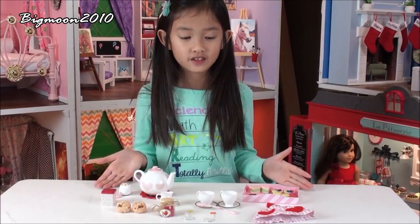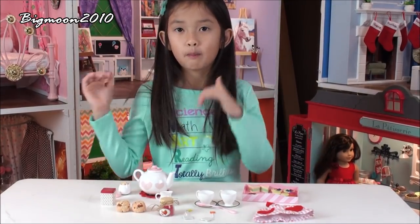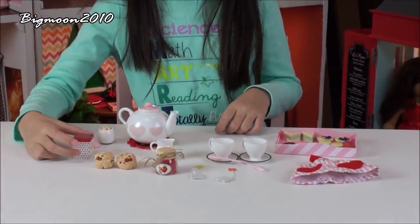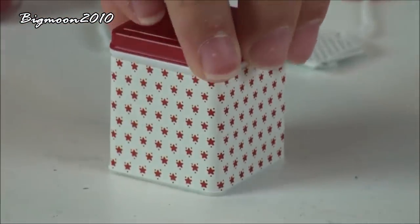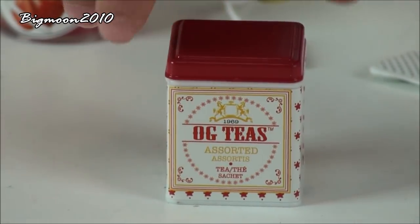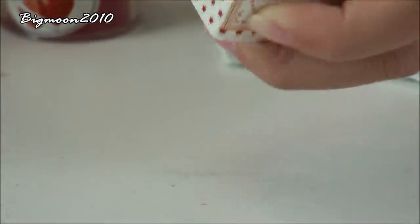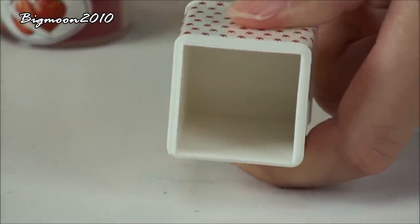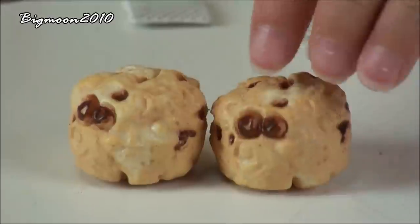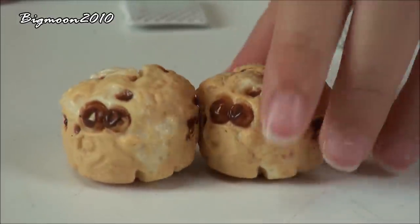So this is the stuff that I got out of the packaging — the Tea for Two. This is a little can, like a tea tin with a lid. The red lid can open and there's nothing inside of it but you can store stuff inside. It's made out of plastic. Two raisin scones, also made out of plastic.